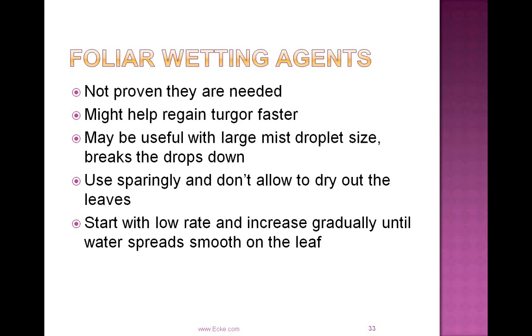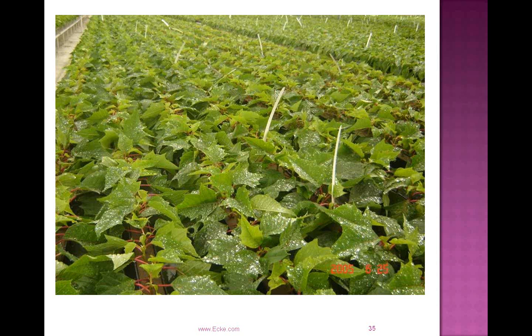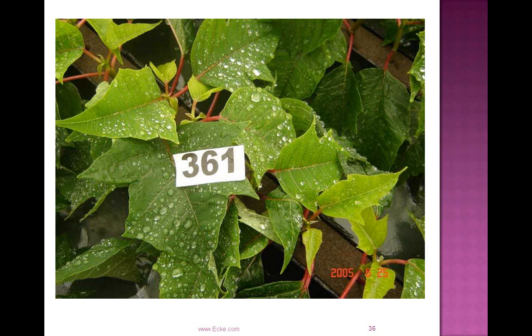Foliar wetting agents are always an interesting discussion. Many growers swear by using them, but we see good results whether they're used or not. You might regain turgor a little faster, but it may be useful if you have a large mist droplet size. Use it sparingly and don't allow it to dry out on the leaves — you can get some desiccation and phytotoxicity. Start with a low rate and increase until you're getting that sheeting action where the beads are laying out flat. There are cost factors and potential for interaction with other chemical sprays, so be careful about going with high rates. We see phyto from time to time in some customers' greenhouses from that.